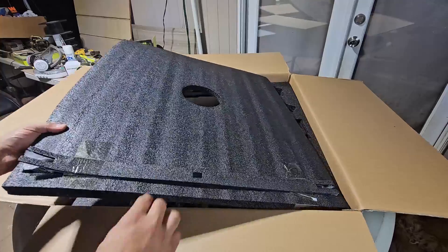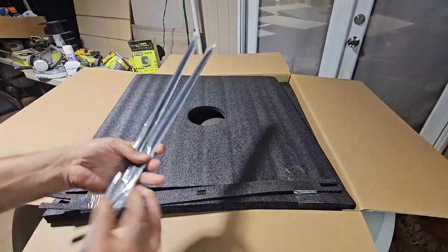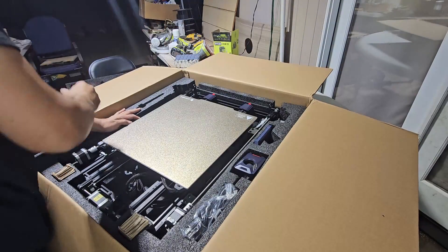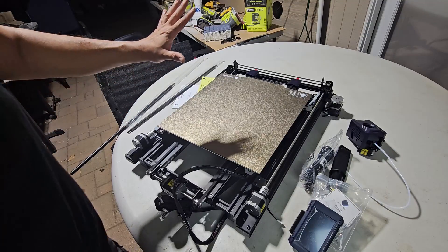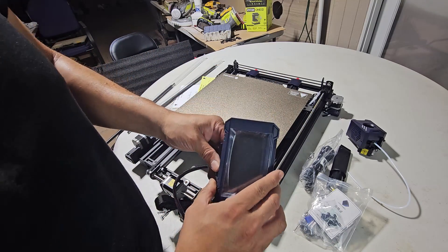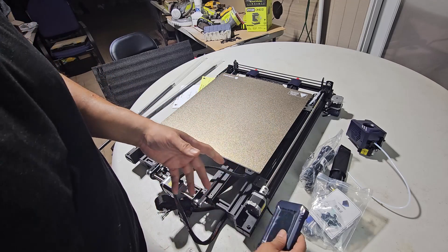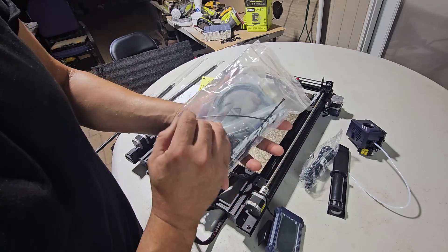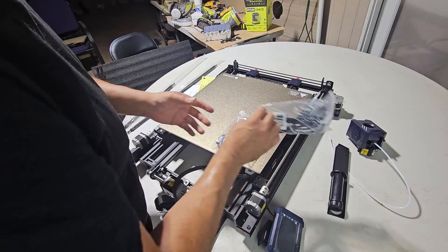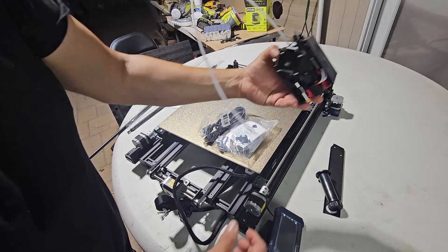Out of the box, you're going to get these rods right here. Don't lose these — these are very important for stabilization. Here's the actual system; it's all within one unit. They give you all the Allen wrenches, the screws, the nuts — pretty much everything. You just require power for the filament and the main system itself.